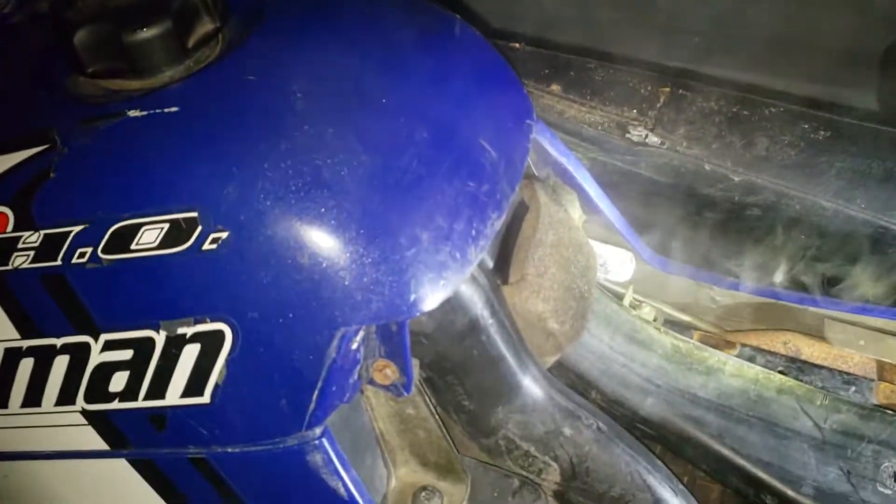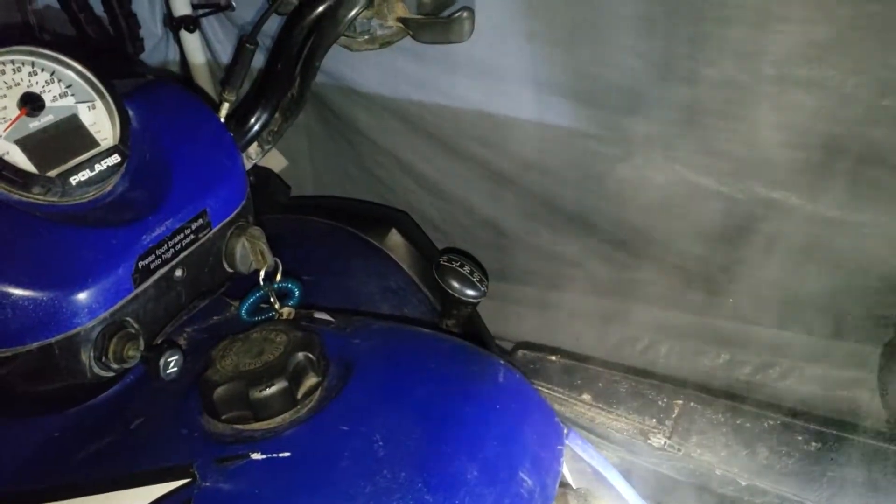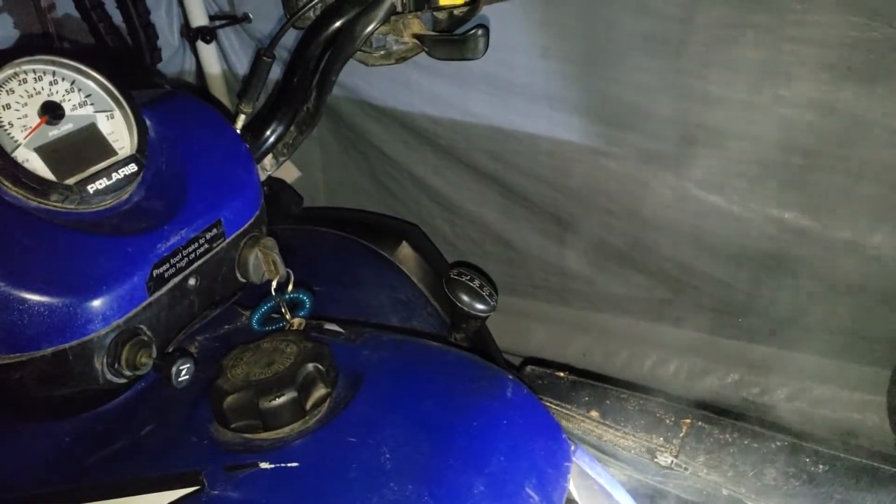That actually started better than it had been starting — believe it or not. You can see the steam coming off it; it's pretty chilly out. On cold days this thing really wouldn't do much of anything before.